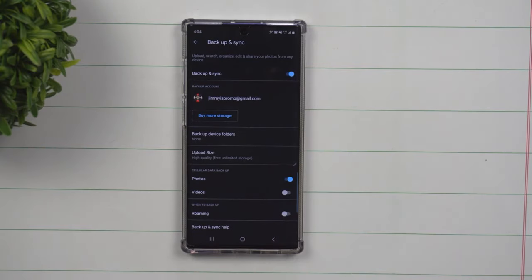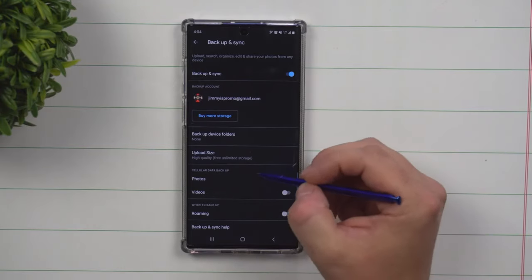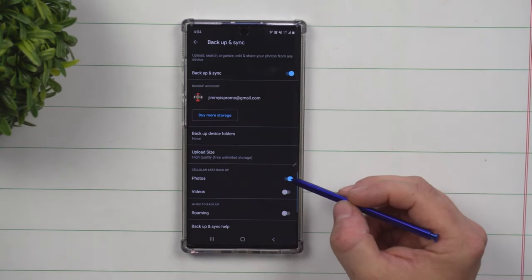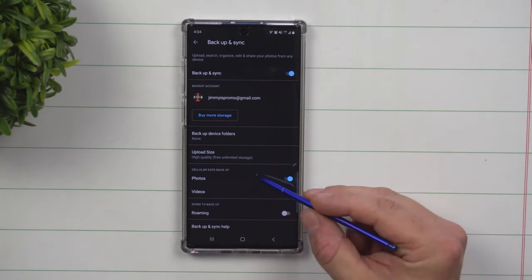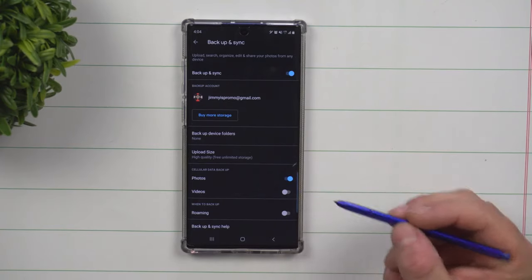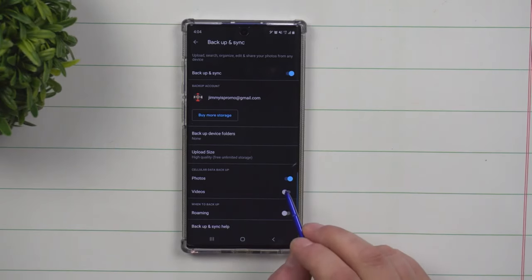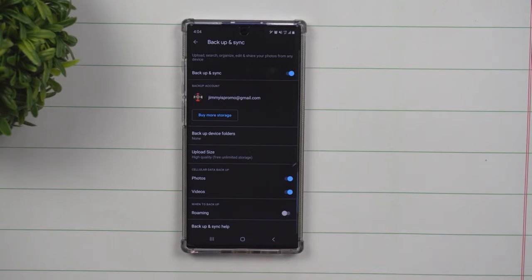Most people just want to be able to revisit those photos, and when you upload images to Instagram, Facebook, and Twitter, they're already getting compressed to a smaller size anyway. Underneath here, make sure that underneath photos, it is turned on for cellular data backup. That means at any given point in time you take a photo, give it just a couple minutes and it's going to upload automatically. You can do the same thing with videos, but this will take just a little bit more data.